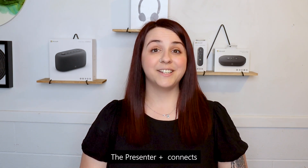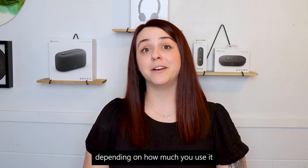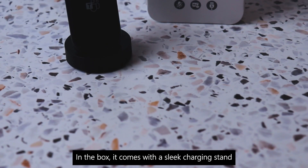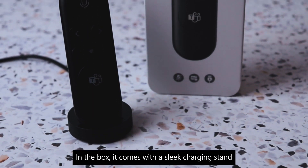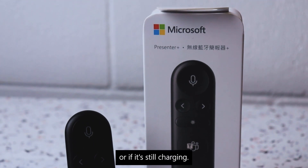The Presenter Plus connects to your device via Bluetooth and has up to 6 days of battery life depending on how much you use it. In the box, it comes with a sleek charging stand and it has LED lights to let you know if it's running low on battery or if it's still charging.